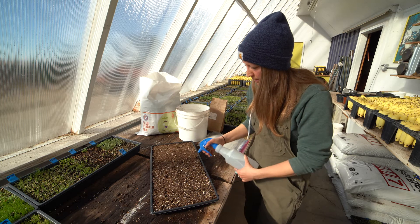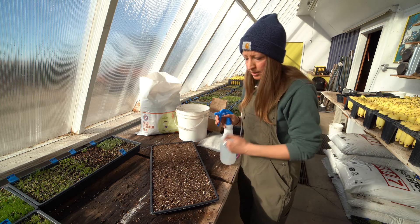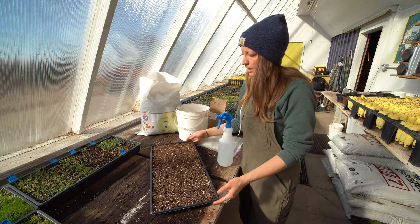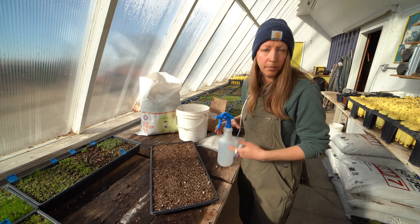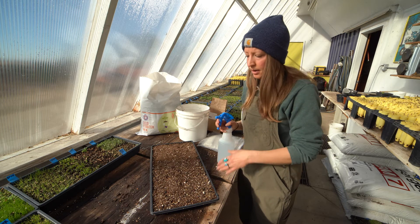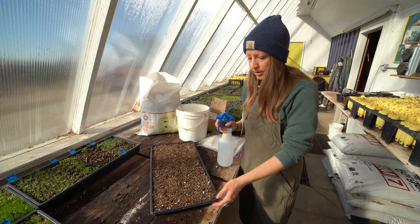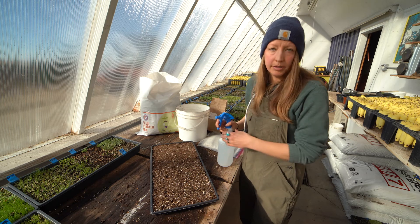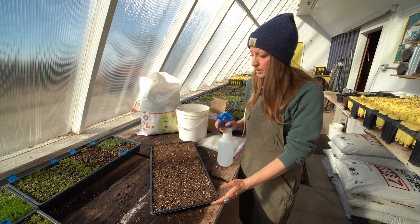I should mention that during the cold stratification process, if you're planting right into the flat and taking it outdoors to go through that freeze-and-thaw process, you won't have to water as often depending on weather conditions. If it does get sunny and hot you might need to check it every day. If things are thawing out, you'll want to moisten it again. But if it stays frozen for a couple of days, you probably won't need to water at that point.